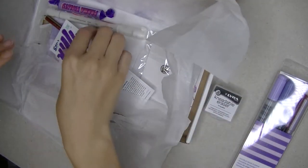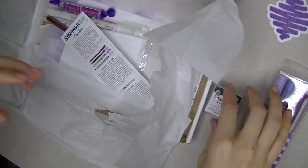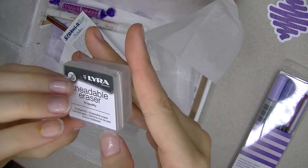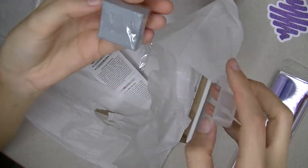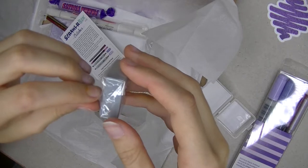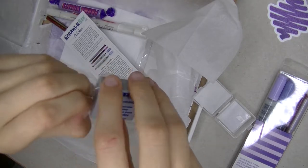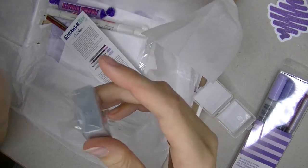A glittery sticker. A kneaded eraser — that one looks fancy. I've already heard that this box was created in cooperation with Drawing with Waffles, which I love. So I totally get that there is a kneaded eraser involved in this.